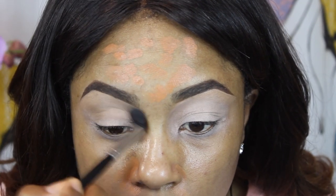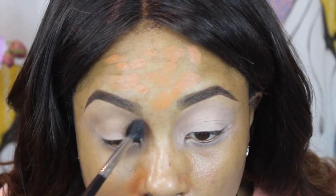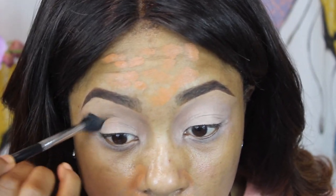For my eyes, I always go in with Painterly Paint Pot by MAC and I just do that all over the lid. Then I'm going to go in with another shade by MAC.